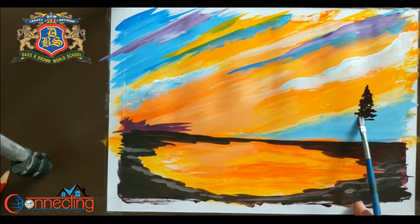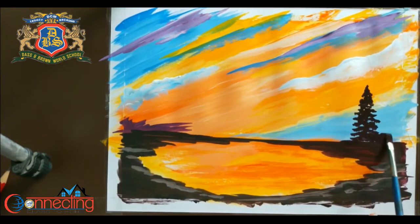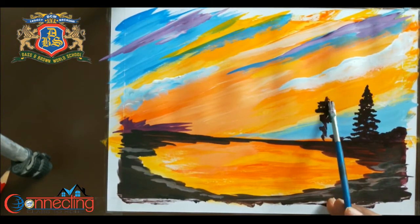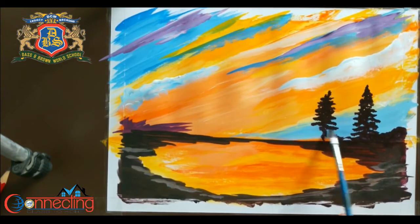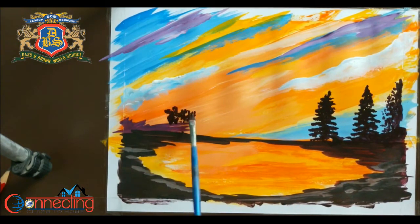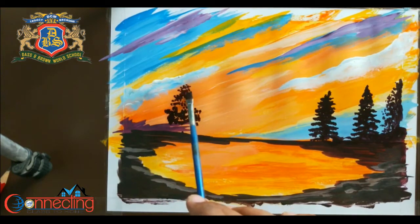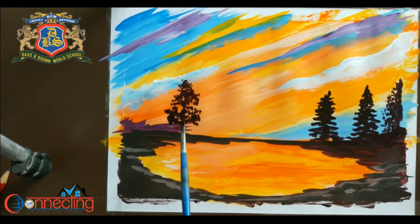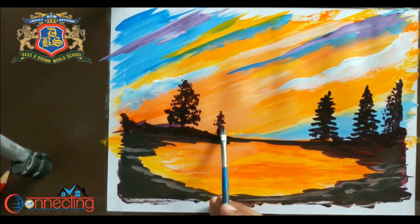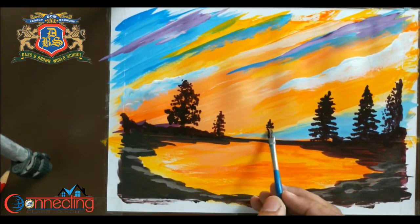Now you can make some trees here. You have no need to make them perfect. Now according to perspective, the trees which are far away I am going to make them small, and some trees I am going to make big. For small trees you can use a small brush.